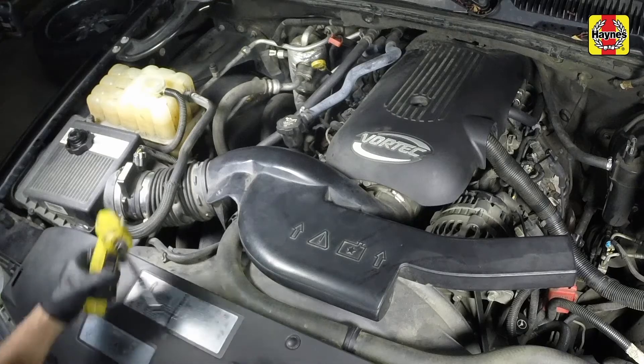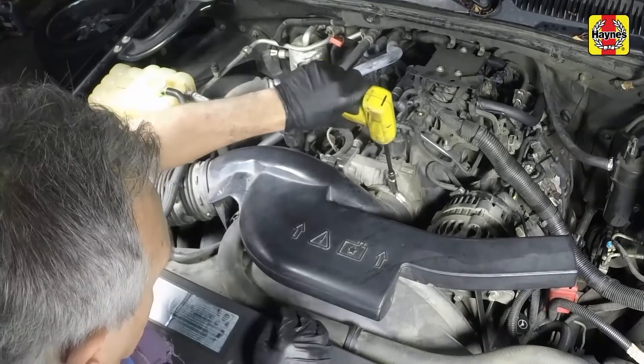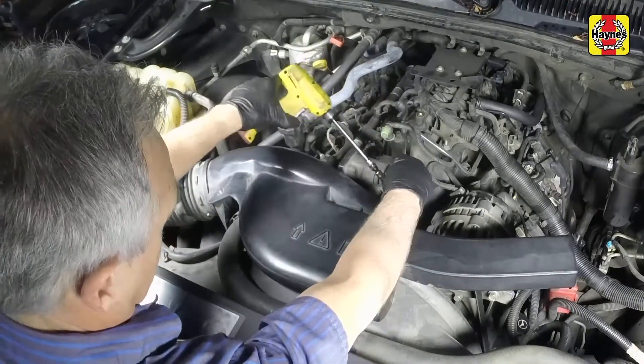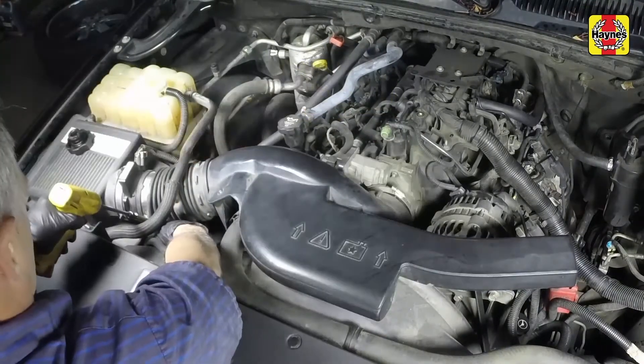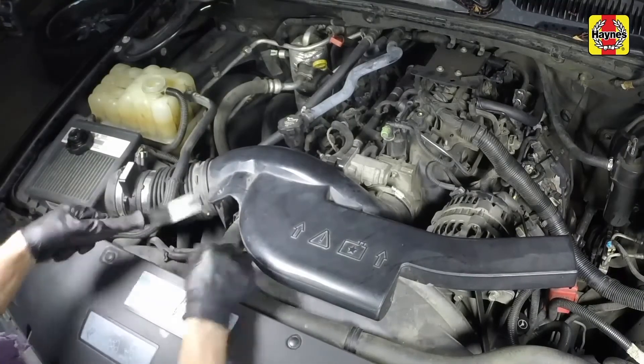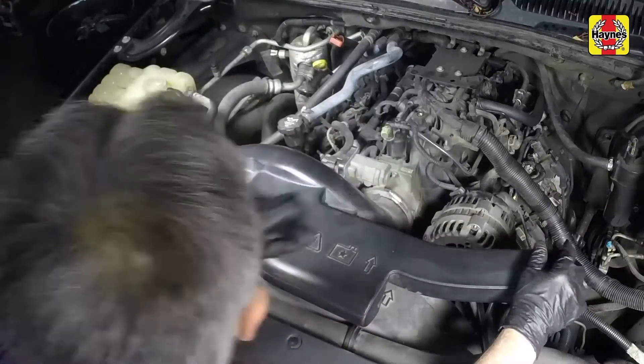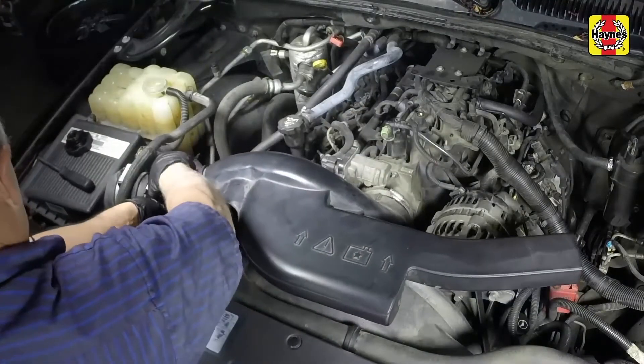Remove the engine cover. Loosen the hose clamps at each end. Detach the upper radiator hose retaining clip, then disconnect the intake tube and resonator ports and remove it from the engine.